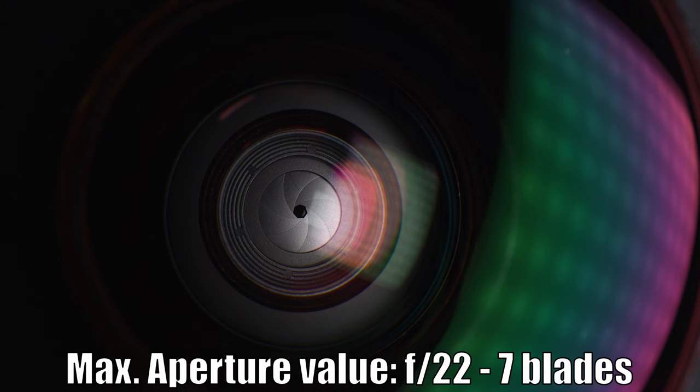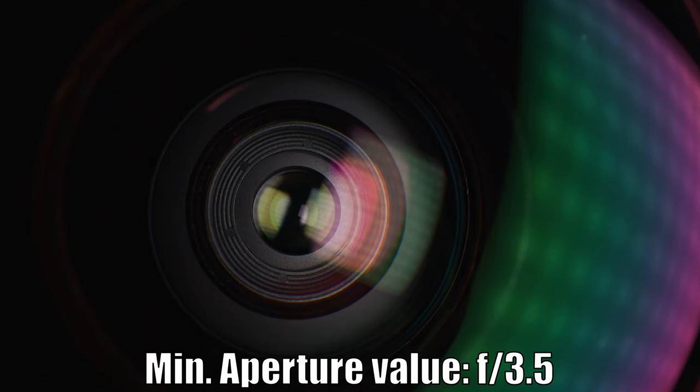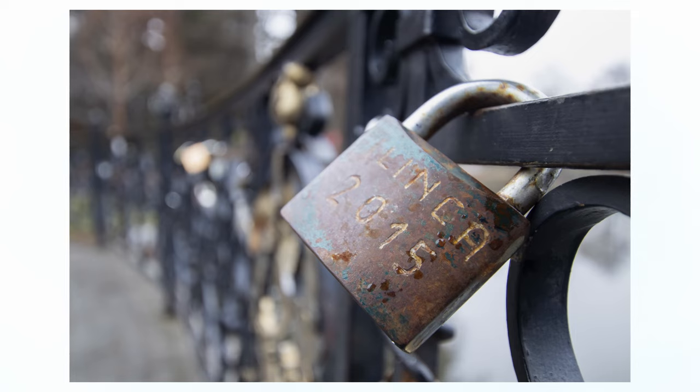The aperture can close at a maximum value of f22, and it has 7 blades. The aperture stays open at a minimum value of f3.5 throughout the zoom range. That wide aperture opening lets in quite a lot of light, and as we will see at the end of this clip, it delivers good bokeh.